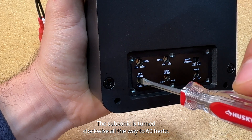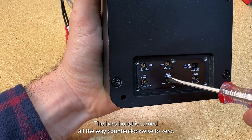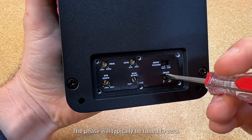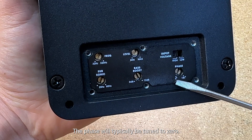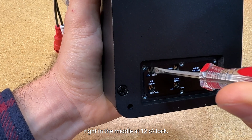The subsonic is turned clockwise all the way to 60 Hertz. The bass boost is turned all the way counterclockwise to zero. The phase will typically be tuned to zero.